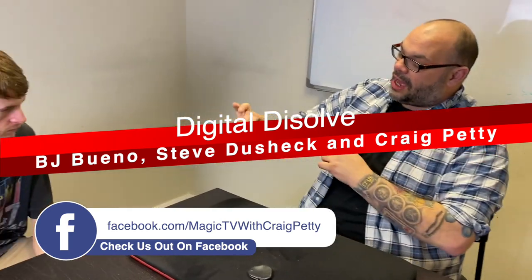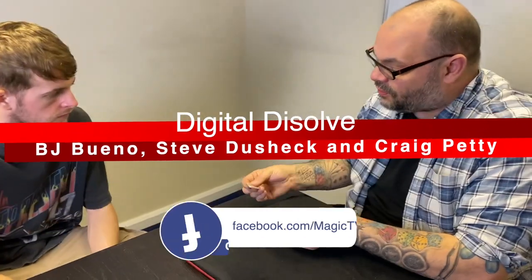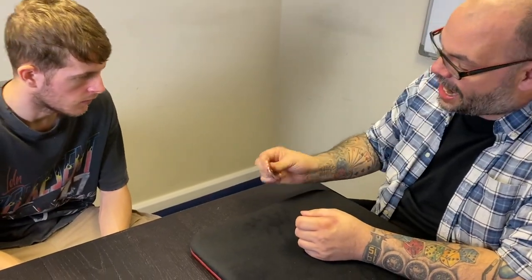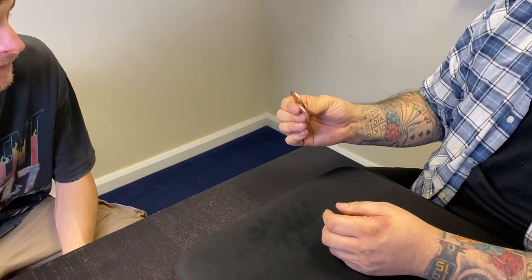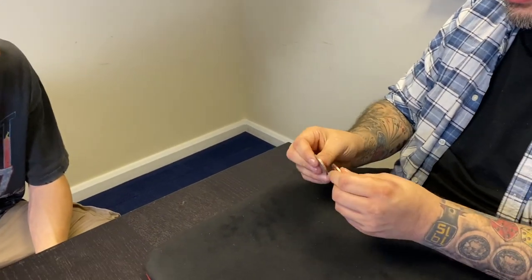I'm going to perform it on Luke. So Luke, I have two coins here which I know you've examined just before the camera started. We've got a copper coin and we've got a silver coin. The silver is a silver dollar, and the copper coin is just an old copper coin. I want you to watch very carefully and don't blink.